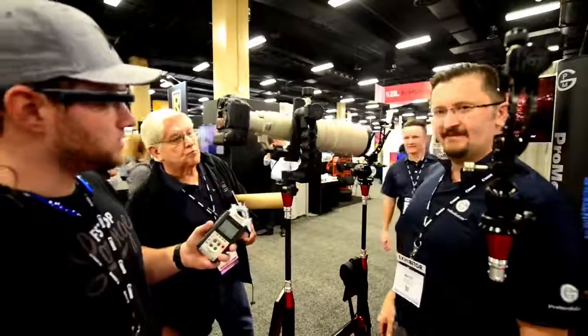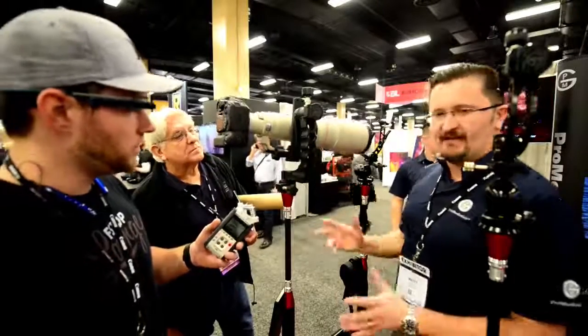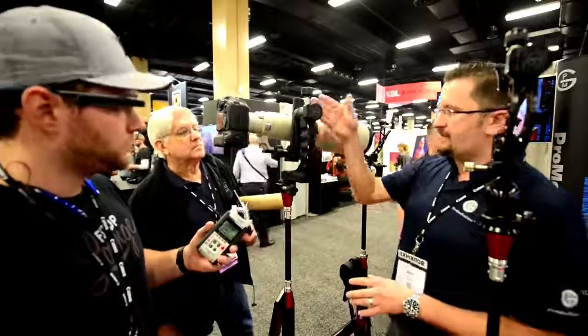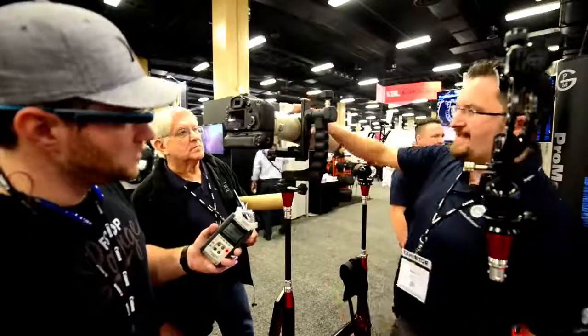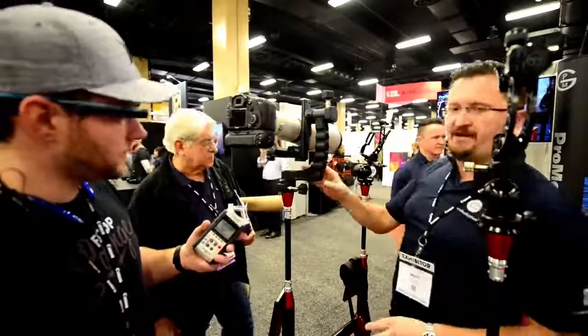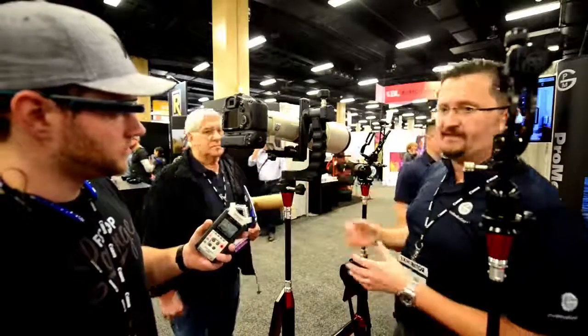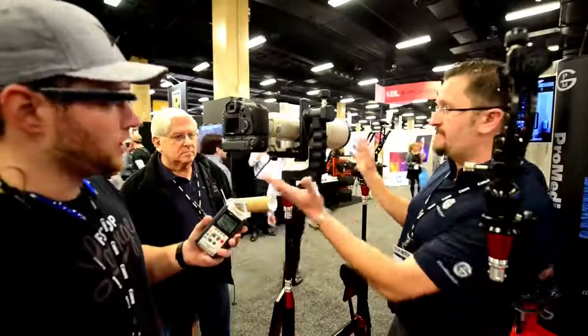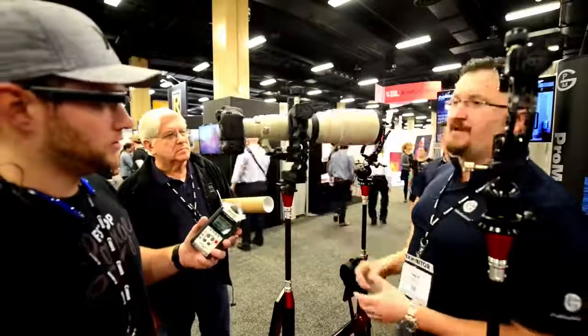What are we looking at price wise? It's a $750 kind of a deal, and we have two different versions of this: one with the cradle and one with just a clamp — that one's about $500. But this cradle version is by far the most popular, what people go after. Once you spend so much money on your gear, your lens and everything else, this completes the package.